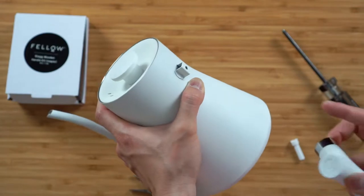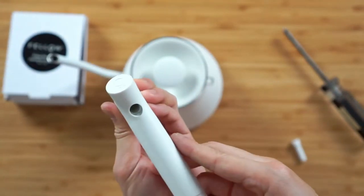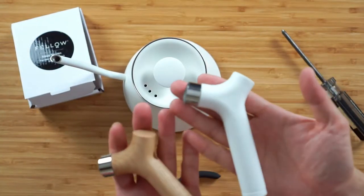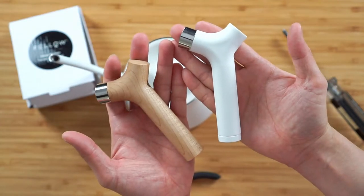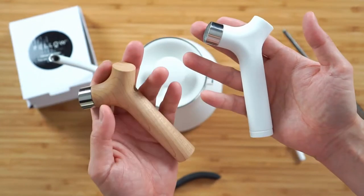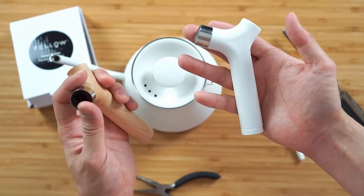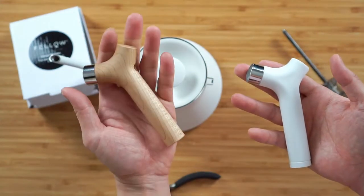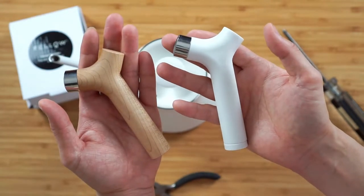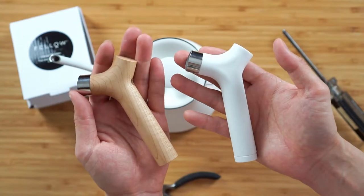After you remove it, you're going to have this little knob here — this is just the original handle. One thing I want to let you guys know is that the most significant thing I noticed is that the original handle feels to be made out of metal and it's a lot heavier than how the wooden handle feels in the hand. I actually used it with the wooden handle and the entire kettle is actually a lot lighter. If you felt the original EKG was a little bit too heavy, swapping to the wooden handle is going to reduce the weight quite a bit.